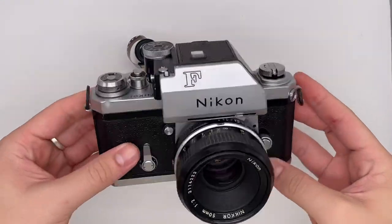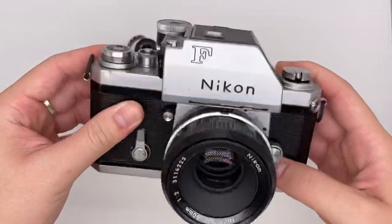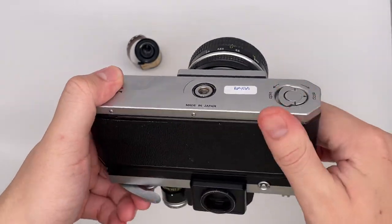Hello, so this is the Nikon F. It comes in great condition actually, so I'll show you how the camera works and everything.